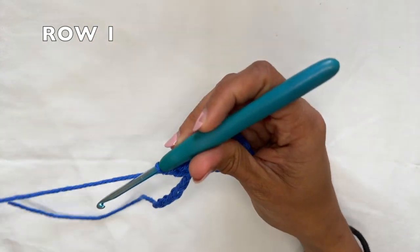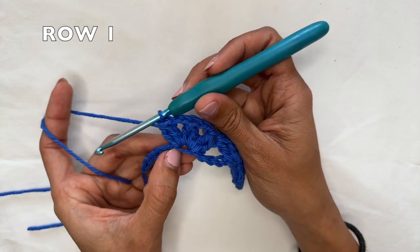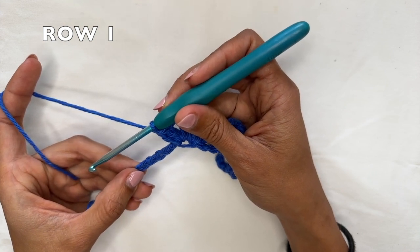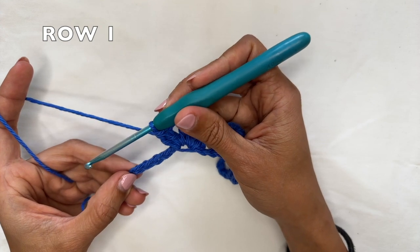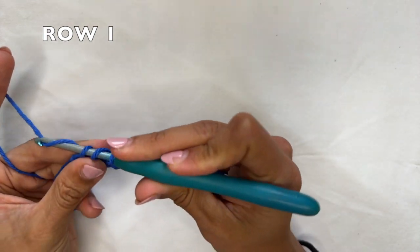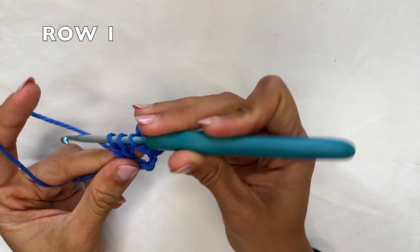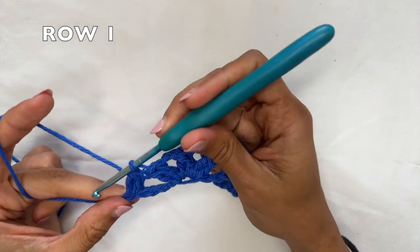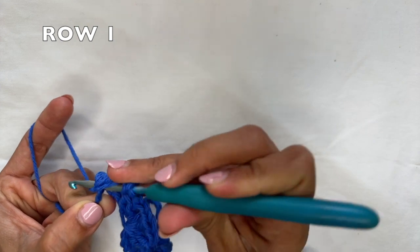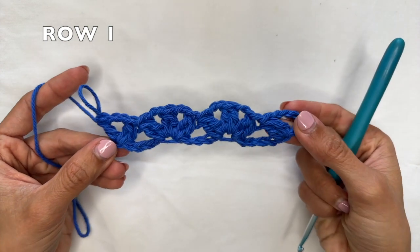At the end of the row you're going to be left with five chains — remember the one after the half circle gets a little cinched, but you've got 1, 2, 3, 4, and 5. To finish this row, skip four chains and into the last one you're going to work two double crochets together, a chain two, and one double crochet. So into the very last chain: two double crochets together, a chain two, and then one double crochet into that same last chain. And that is the end of row one.